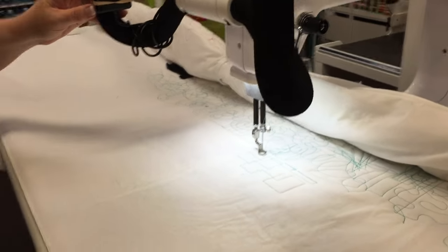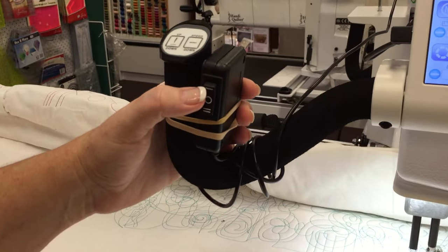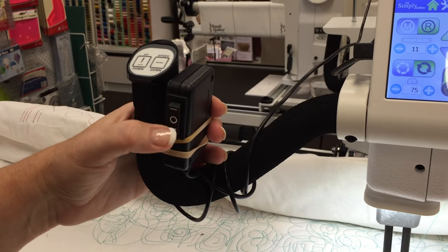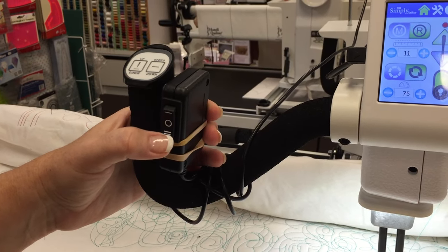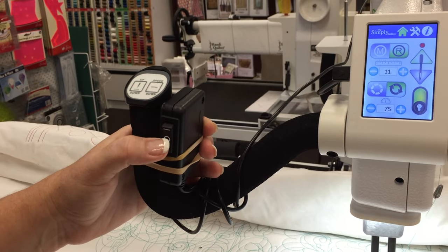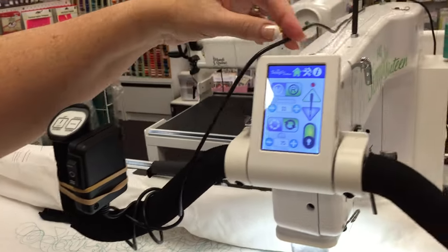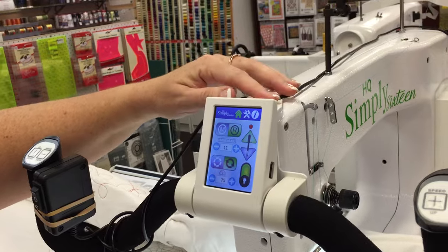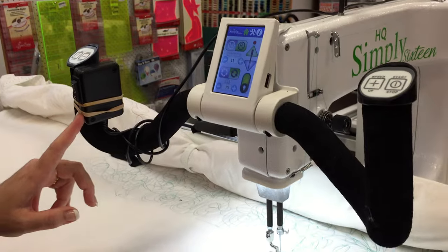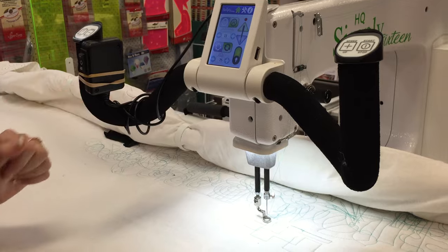We have a remote controller and you can see that I have two settings. The top setting activates X movement; if I go back to the center, it disengages. The bottom setting controls Y movement; again, if I go back to the center, it disengages. For purposes of this demonstration I've just got an elastic band here, but I would use something like a Velcro strip to keep that nice and tidy.